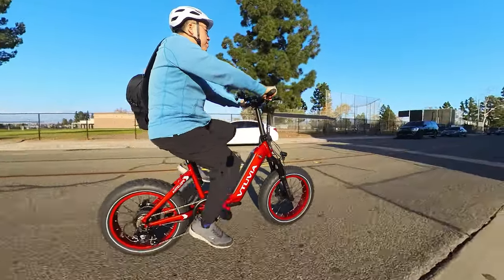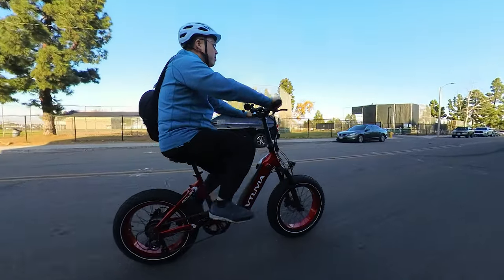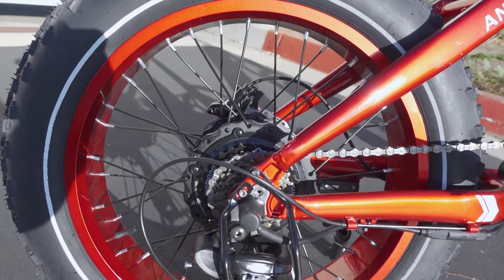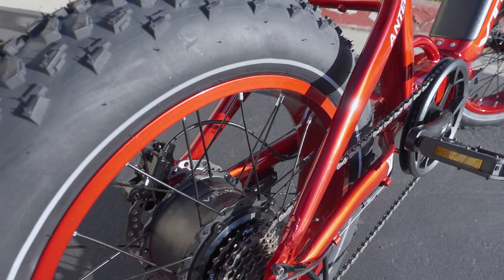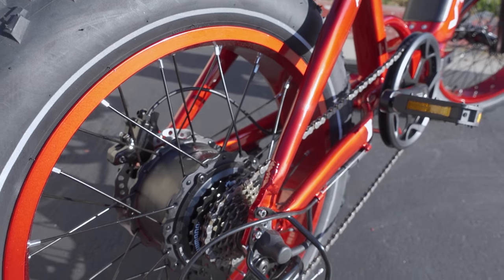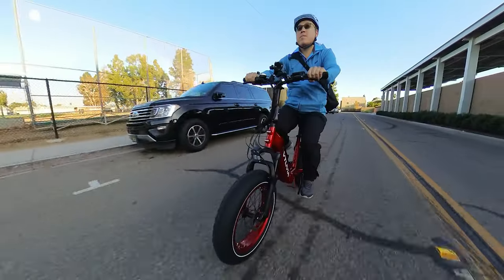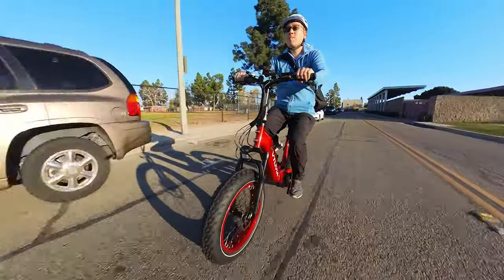The seat height is adjustable and they recommend riders between 4'11" and 6'2". This features a 750 watt rear hub motor that I believe bursts to 1000 watts. There's no spec on the product page indicating the exact maximum output, but compared to other 750 watt motors I've ridden, this feels about the same — around 1000 watts.